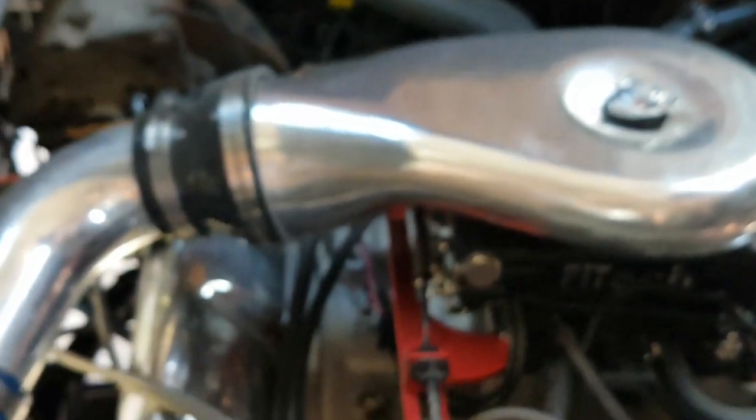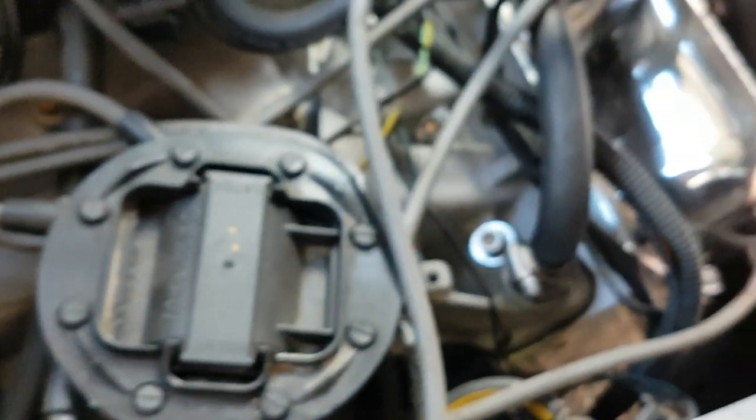Headers do increase the under-hood temperature quite a bit. I couldn't get exhaust donuts for the manifolds because I wasn't ready to put the headers on originally, but I ended up having to put these on and had to cobble my original exhaust back in, which I did not want to do. I just ran out of time because I wanted to use this thing at least once for the summer.